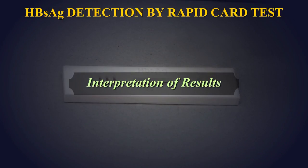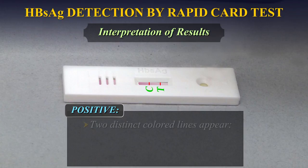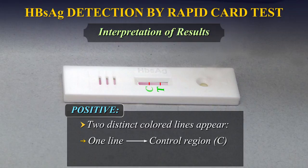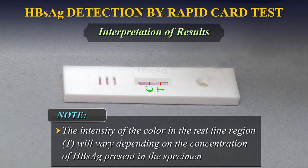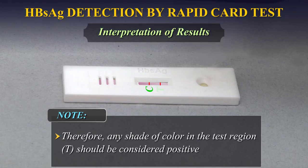Interpretation of Results — Positive: When two distinct coloured lines appear, one line in the control region C and another line in the test region T. Note: The intensity of the colour in the test region T will vary depending on the concentration of HBsAg present in the specimen. Therefore, any shade of colour in the test region T should be considered positive.